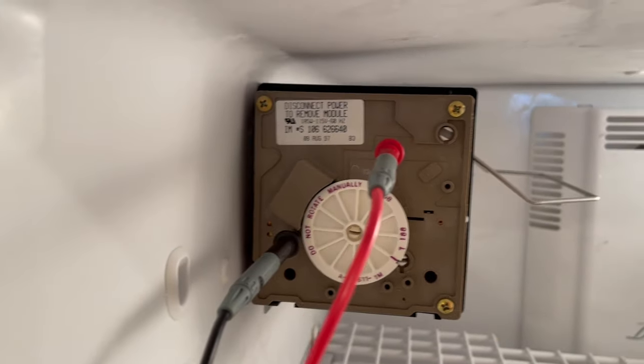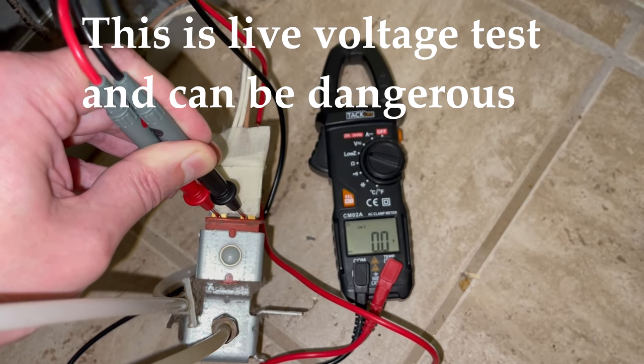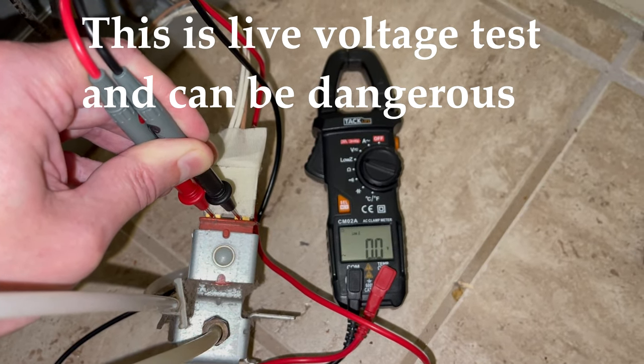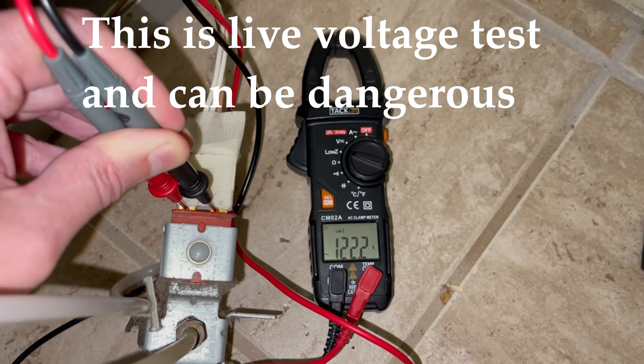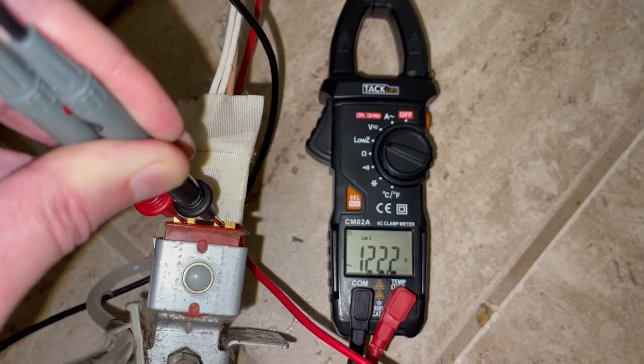In that case, you can check the water valve itself behind the fridge. The water valve should get about 120 volts for the same few seconds and slightly vibrate at the same time. So if you see the voltage but the valve is not vibrating, it's bad and needs to be replaced.